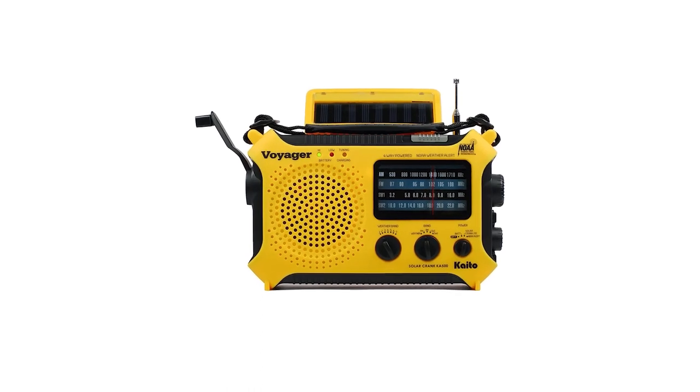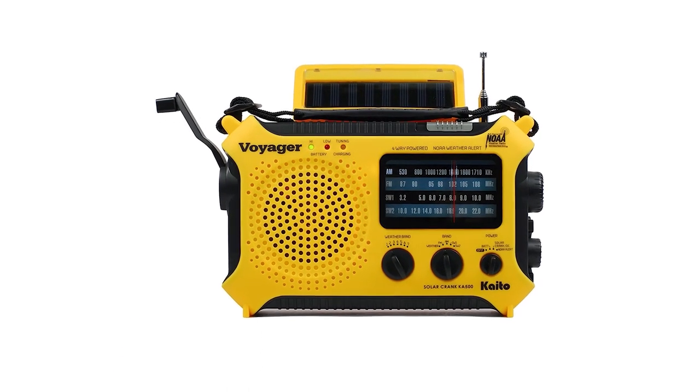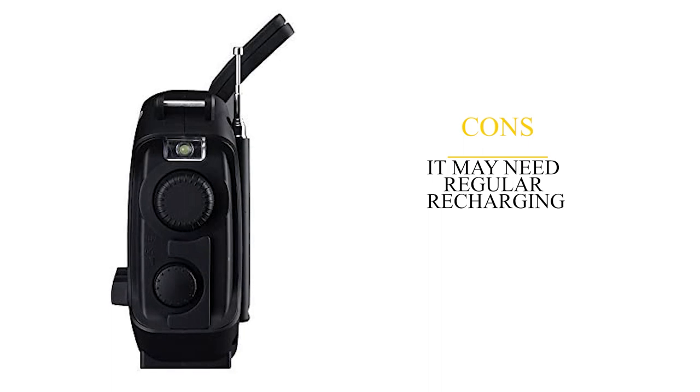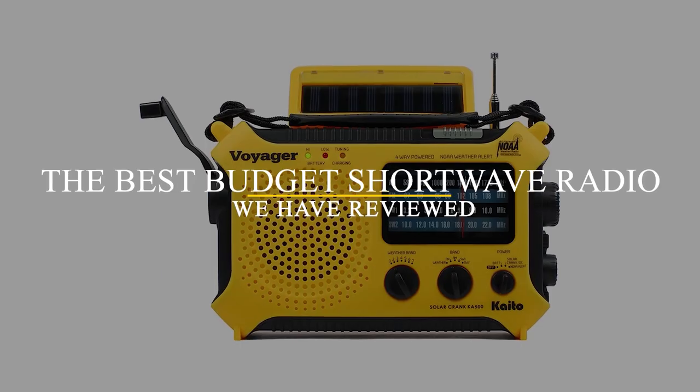This all-in-one, highly portable radio, light and power source is hard to lose and hard to miss with its bright yellow durable waterproof casing. On the downside, it may need regular recharging since it drains power easily. Overall, it's the best budget shortwave radio.